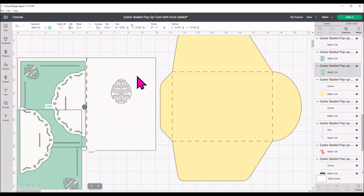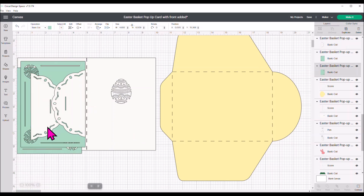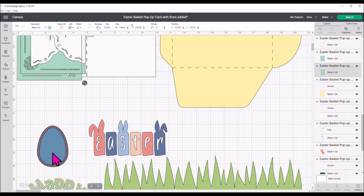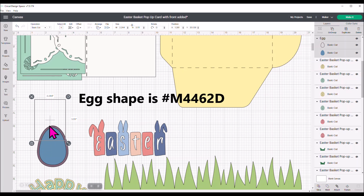This is how the front of the card looks right now — it's just this egg shape, and it's going to show up behind whatever color of cardstock you use for this piece. I thought that was really plain and wanted to jazz it up a little bit. So I found an egg shape in Design Space — it is egg number hashtag M4462D. It is a two-layer egg shape.